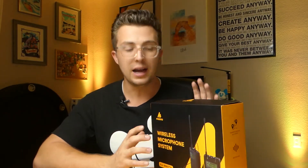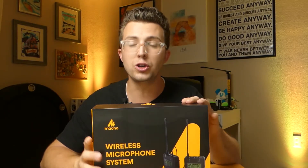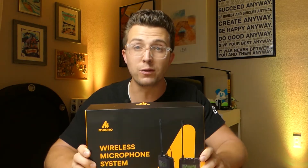This can be used for doing video, it can be used for speaking, and it can also be used for transmitting audio between different PA systems — I'm going to talk about that in a little bit. This was sent to me by Mayono; thanks to them for doing that, but everything I'm going to say today is my own thoughts. I've never dealt with this company before and I have no problem talking about the pros and the cons. I really liked it, so on this video we are going to show you everything that comes in the package, show you how to get it set up, give you a quick sound test, and then let you know whether or not I think this is worth picking up. So let's get into it.